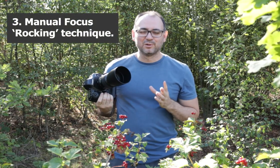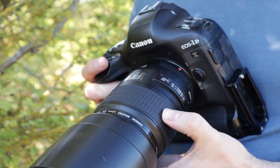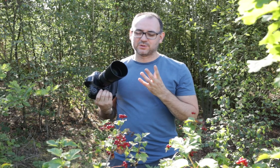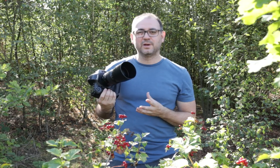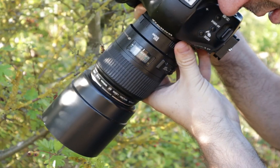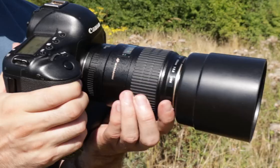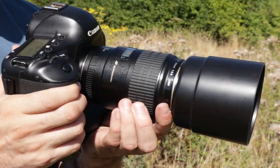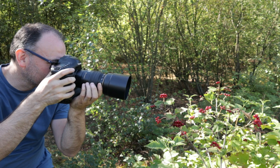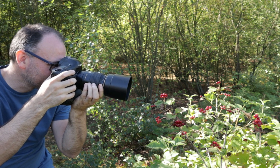Next up is a manual focus technique. Manual focus is my preferred option — I do it most of the time for my insect photography. I generally feel it's more accurate and I find that sometimes with autofocus, depending on your equipment, it can struggle to keep up with a fast-moving insect at very close range. Now if you're using the manual focus ring, which would seem like the sensible thing to do, that can be difficult. When you're getting really close and everything's magnified, you're trying to compose the shot, keep everything steady, and focus all at once — it's very difficult.